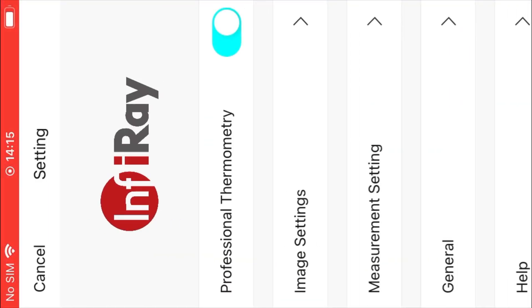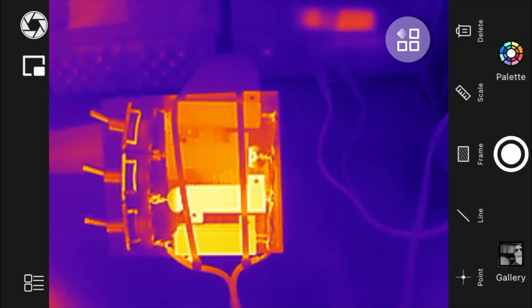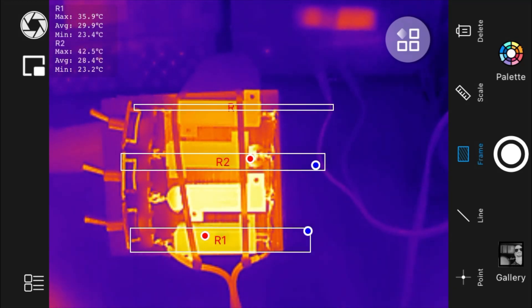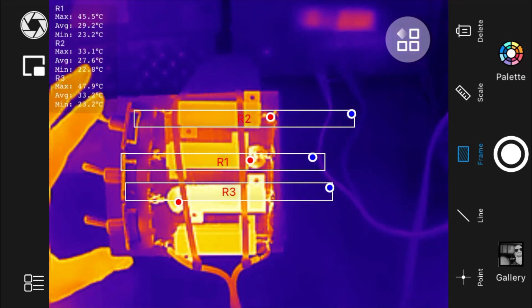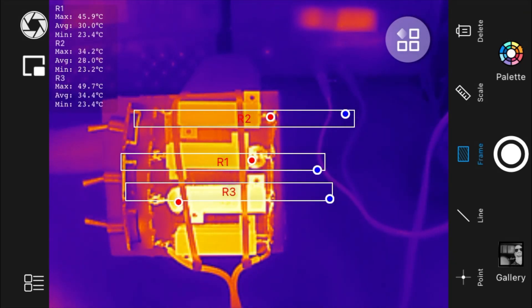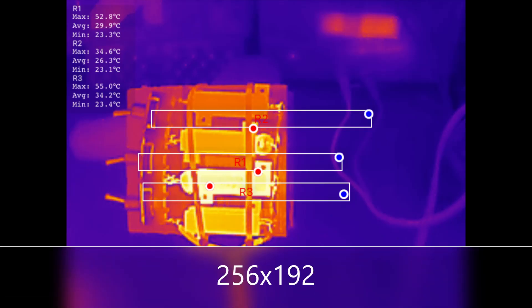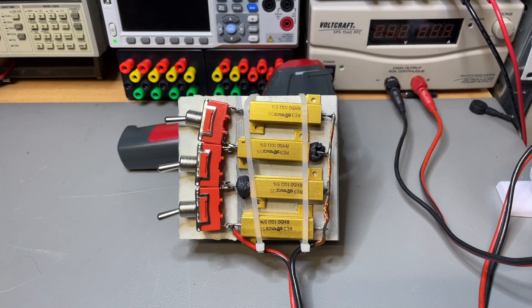Clearly it has a lot more detail than a 32 by 32. And you don't actually need the picture-in-picture mode because you can see very, very well what you're pointing at — the resolution is so much higher.